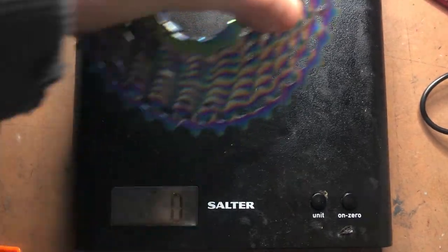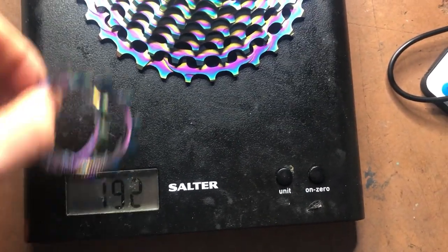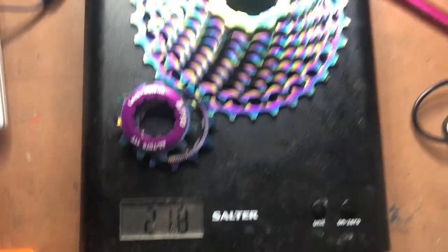Let's whack it on the scales. The main 14-32 section: 192 grams — very light. Adding the last two pieces and the lockring: 218 grams total. So for an 11-32 cassette that is incredibly light. In comparison, a 105 or Ultegra cassette probably weighs 300 to 350 grams. I don't have one to hand right now, but hang on — I've got something to show you.